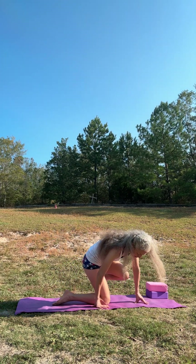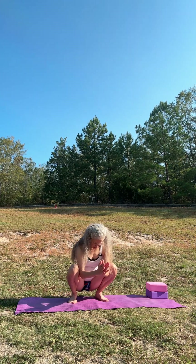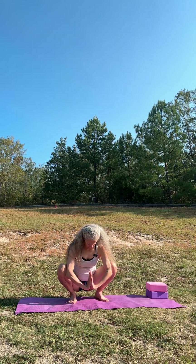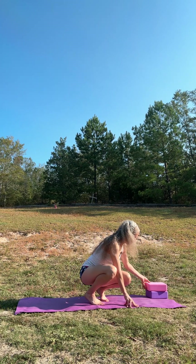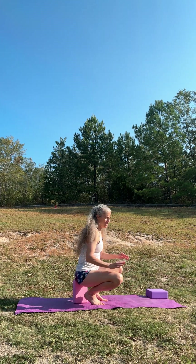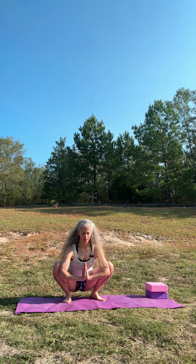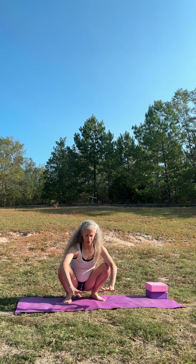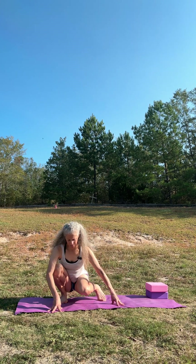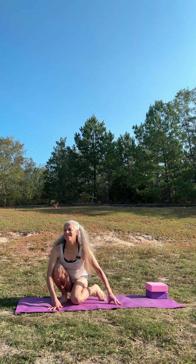Let's come up into malasana or yogi squat. So we're sitting. Elbows are pushing the knees out. We're coming all the way down. If you can't come all the way down or don't want to, you always can sit on a block and do the same thing. Knees pushing out. Let's bring our hands to the mat and we're dipping one knee in and then the other. If this doesn't feel good on your knee, then you don't do it.